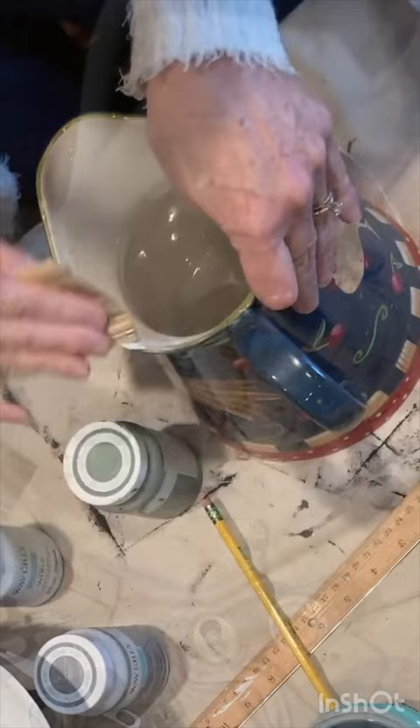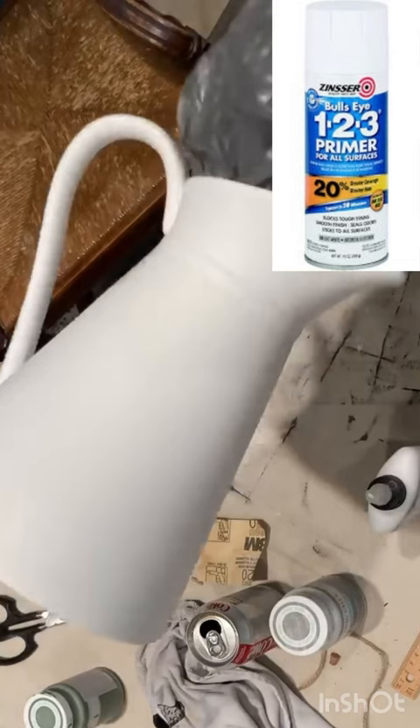I took the pitcher outside and sprayed it with a couple coats of white sensor primer and sealed it with a clear satin top coat.